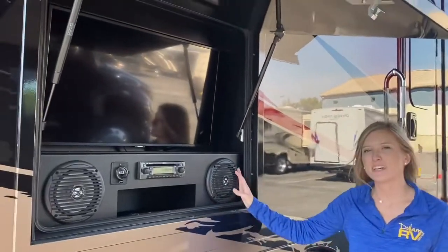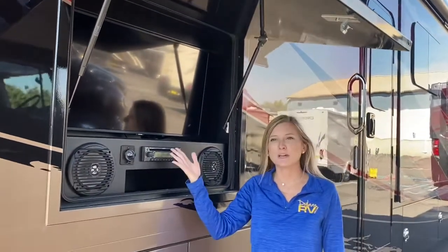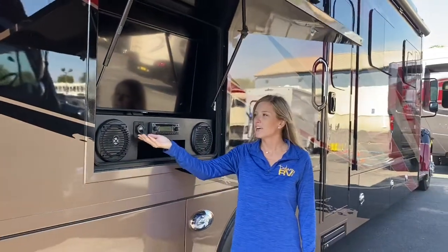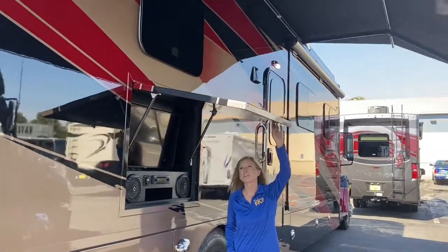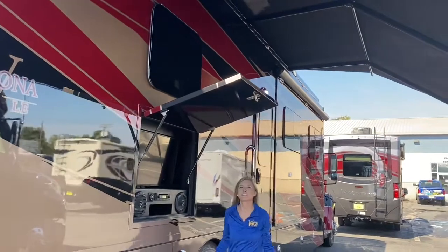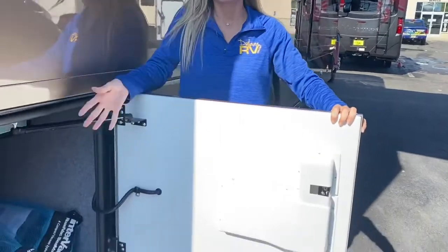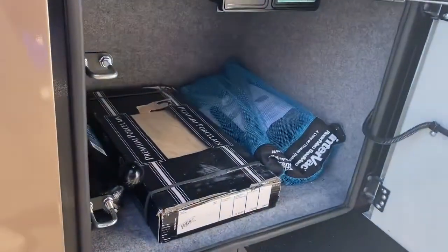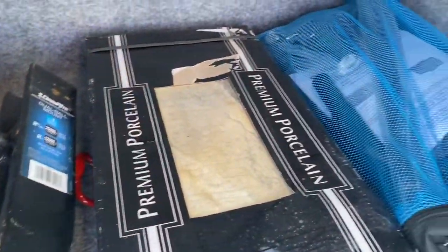Here we have our outdoor entertainment center, adding to the tailgate effect of this coach. It has an outdoor radio — you can play DVDs here or hook it up to Bluetooth, and it also has USB ports to charge your phone. This is a dual hitch compartment door so depending on where the sun is shining you have a great viewing angle. In our last patio-side compartment we have our hitch extender. Renegade also gives you extra tiles, as well as a central vacuum and accessories for that as well.